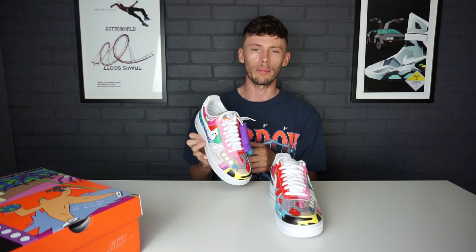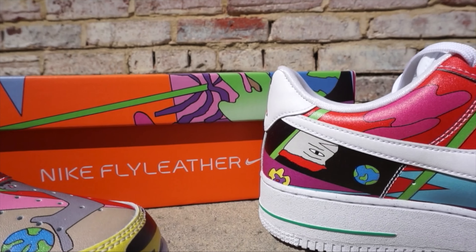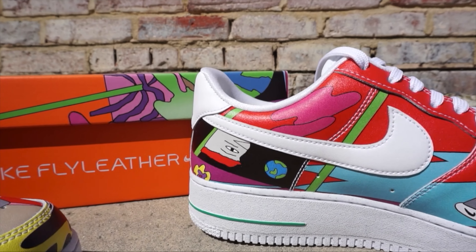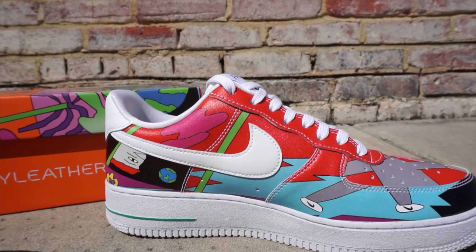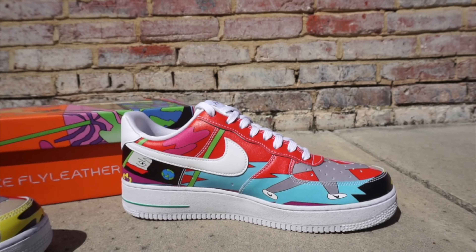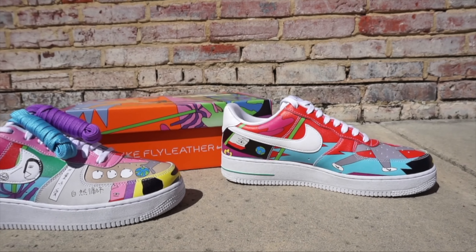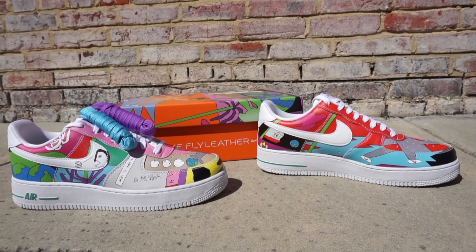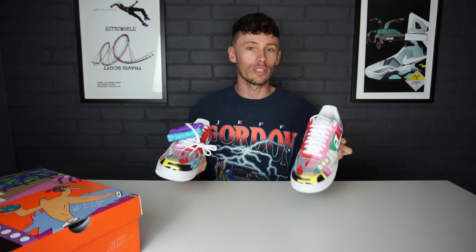Moving to the inner portion of the sneaker, we have that same caveman figure with Nike kicks on, along with blue accents and red. I really love the inner portion of the sneaker — by far my favorite side. When you compare the inside to the outside of the sneaker, I love the inner design a lot more, though it's not that I dislike the outer.